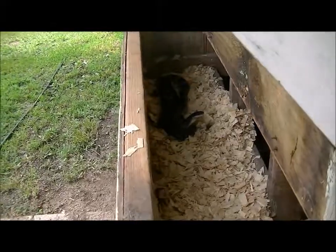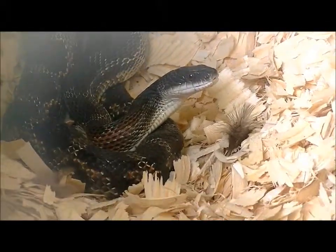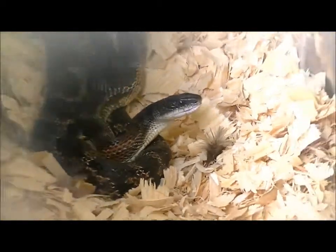We've been wondering why we've been missing some eggs, and I think we got our explanation. Stinking chicken snake, robbing me.